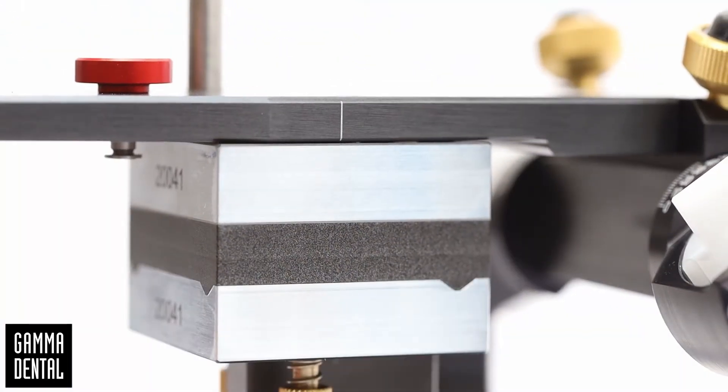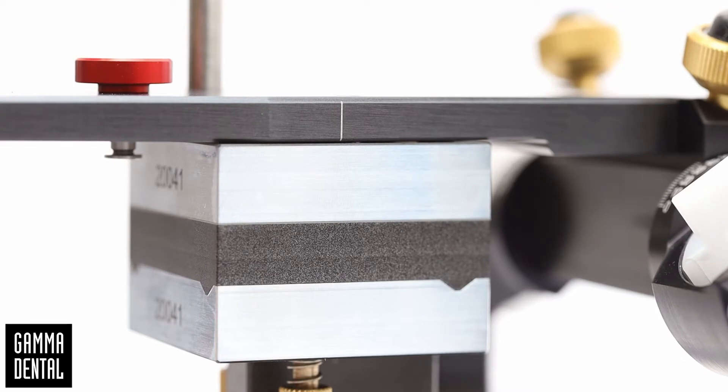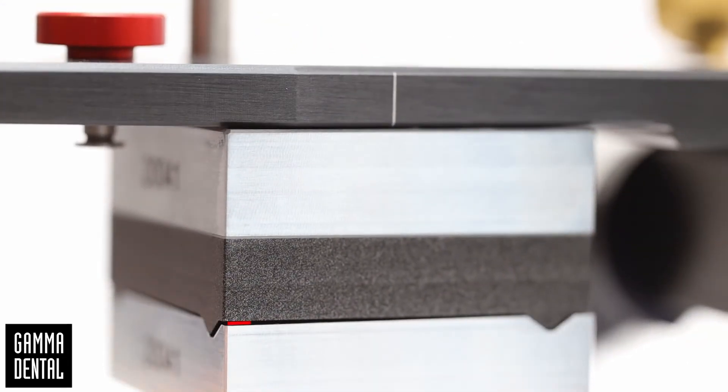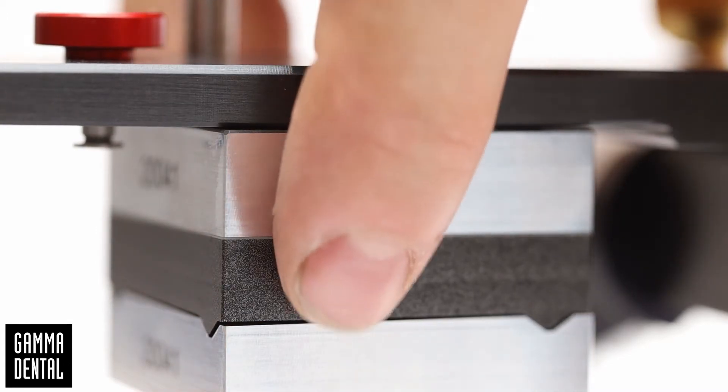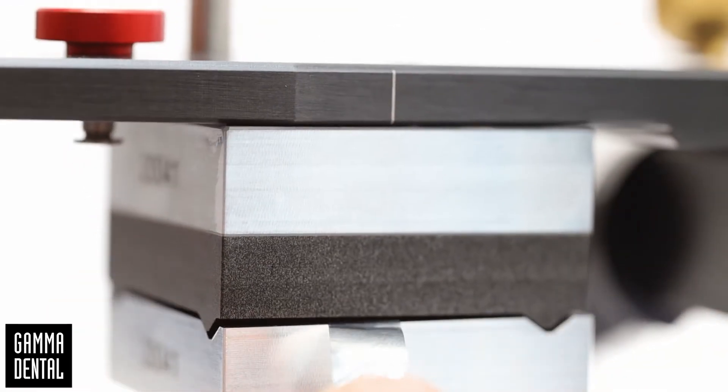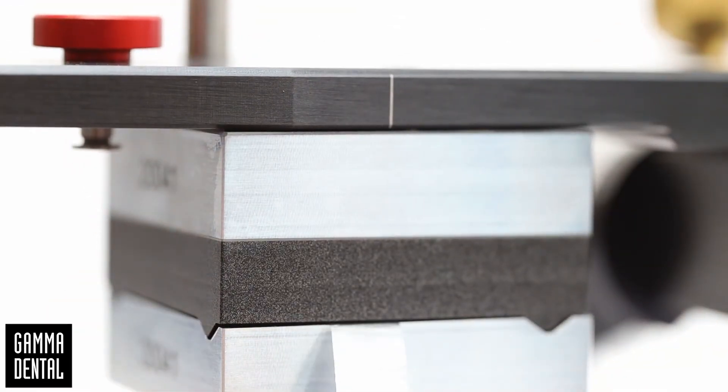Check if the calibration key closes well and solid. There should be no gap between the upper and the lower part of the key. You can check for a light gap visually, by hand to feel a difference, or by using a shimstock foil for verification. Obviously this articulator does not fulfill the precision requirements and needs calibration.